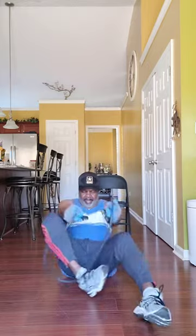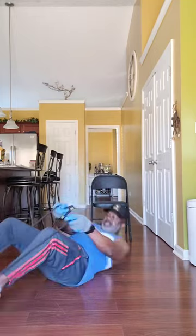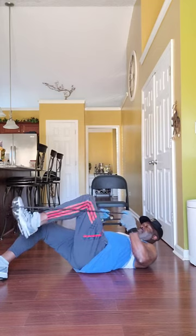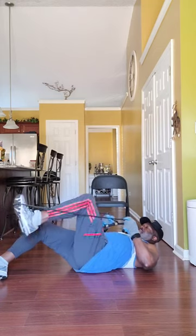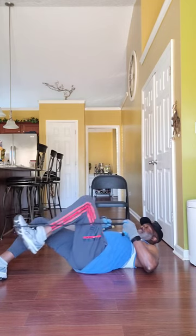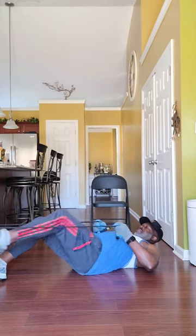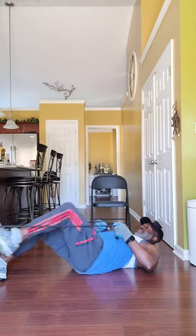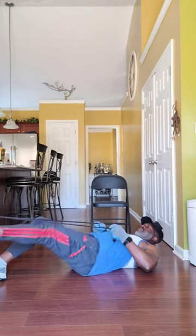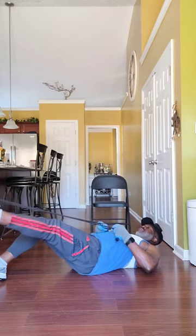Change it up. Take it up — look at them toes pointed downward. Just work it. Work them calf muscles; you can feel them calf muscles working. Again, three sets of 15 to 20. I wouldn't go outside of three sets.